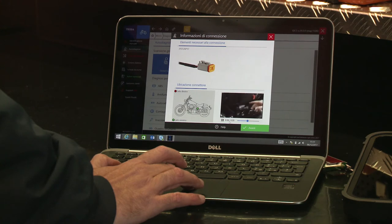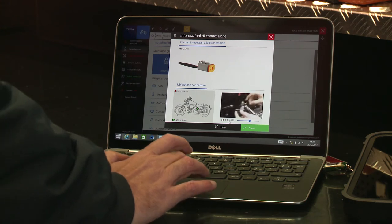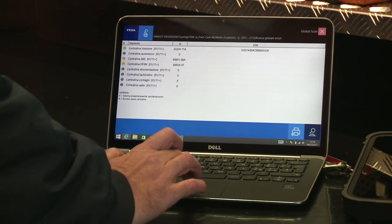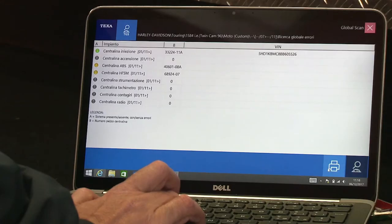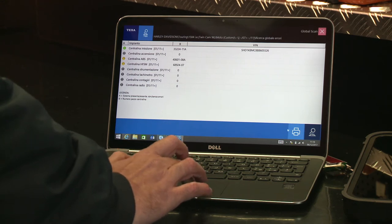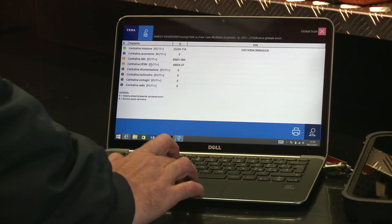Now that we have located where the tool must be connected, click on Next. Three control units are detected in this bike: the Injection control unit, ABS control unit, and HFSM control unit. As you can see, there are no errors in the first one, but there are errors in the ABS and HFSM control units.